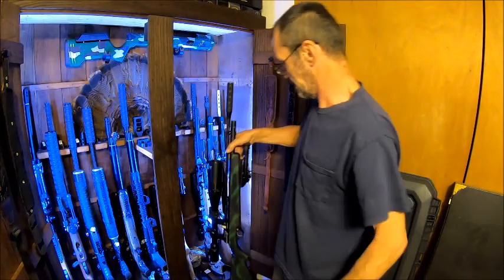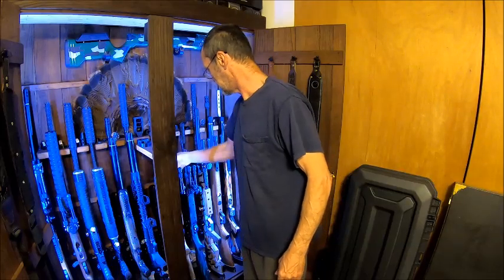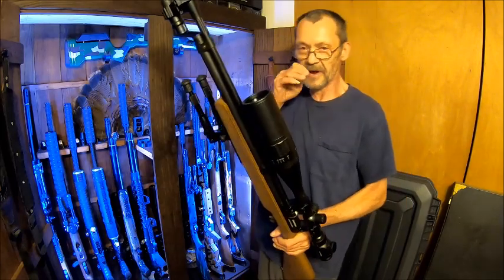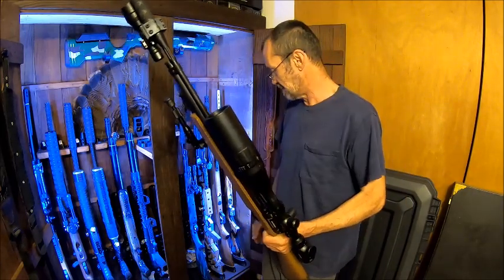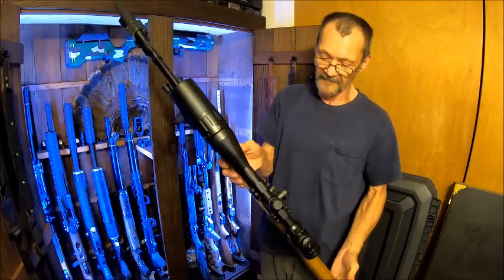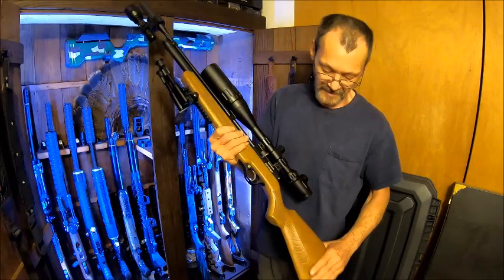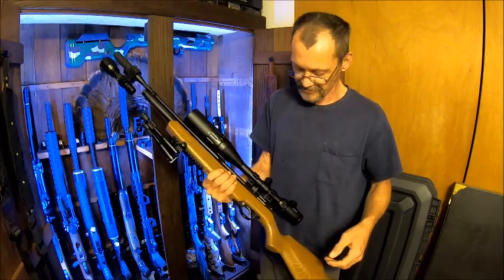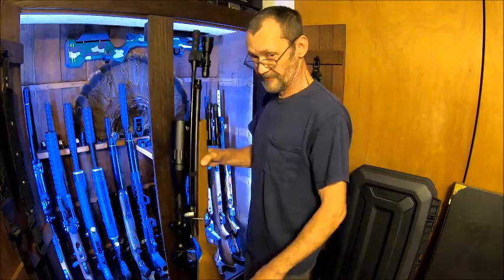That's a 22 cal. I got that one and this one at the same time. This is the Diana Storm Rider 177, and both of these are very good shooters. I've never had a problem with them — these are a pleasure to carry in the woods too. So these are my hunting 22s. Or 177.